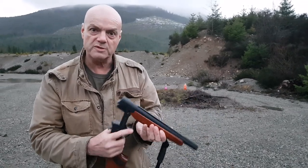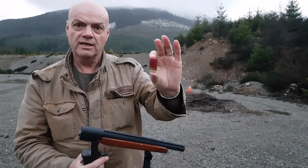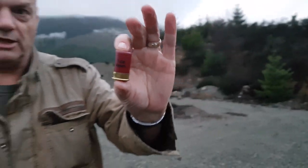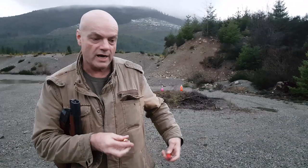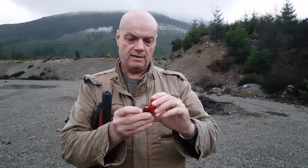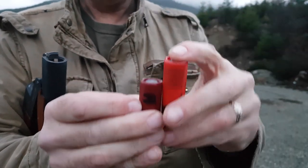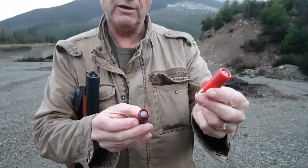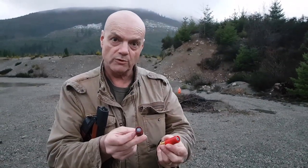So what we're going to experiment with today is some of these 12 gauge shorty shotgun shells. This one's made by Federal. It's a one ounce slug and that's what it looks like compared to a two and three quarter. Both one ounce slugs — 1600 feet per second for the two and three quarter, 1200 for the little shorty.